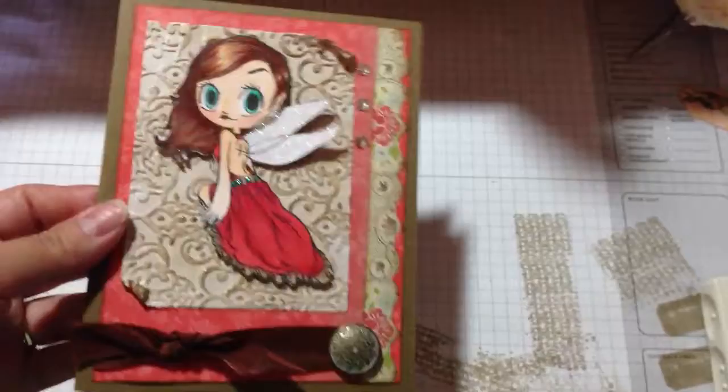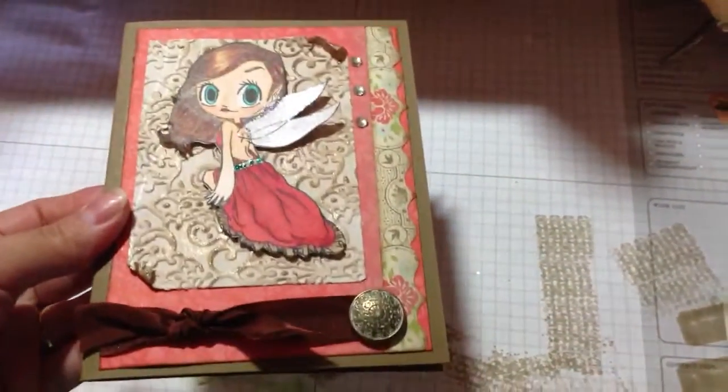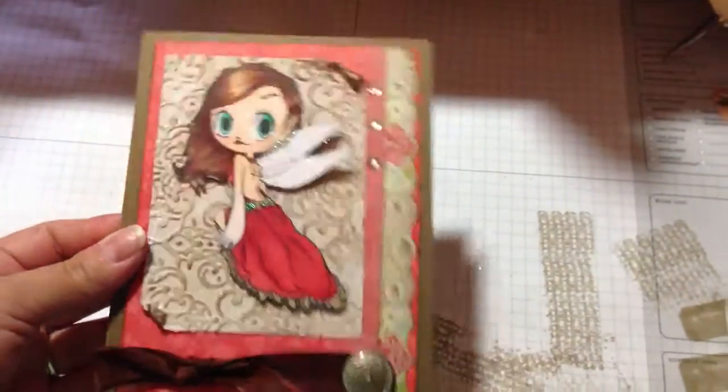I love sketches because the card or layout just comes together so quickly.